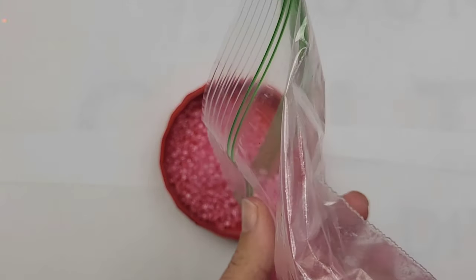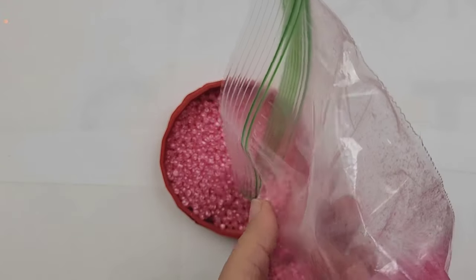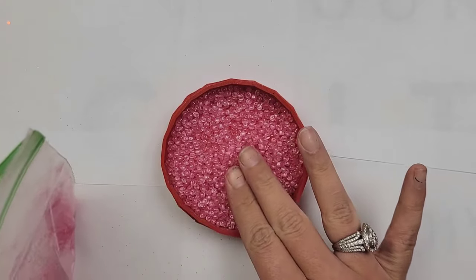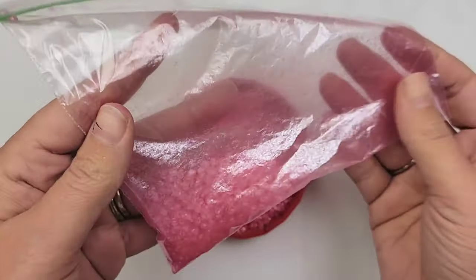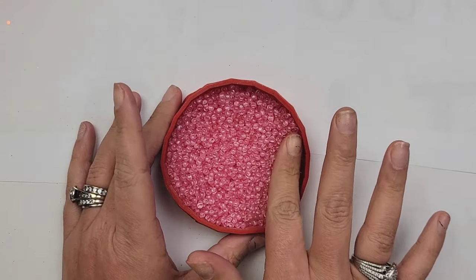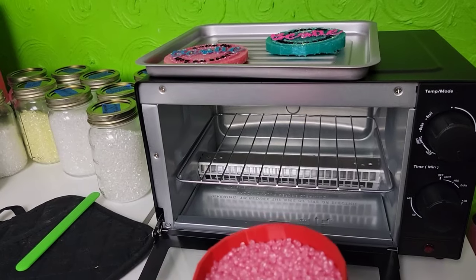Do not add too much mica because if you do, the beads will cook funny — it's almost like they will not cook all the way through. So a little bit goes a long way, just enough to change the color. I'm going to shake this up really good, and now I'm going to pour my scented beads into my Freshie mold. I'm going to use about half of what's in my bag, pressing the beads down into the mold, especially if your mold has a lot of grooves. We want to make sure those beads are really in there and the fill is even.